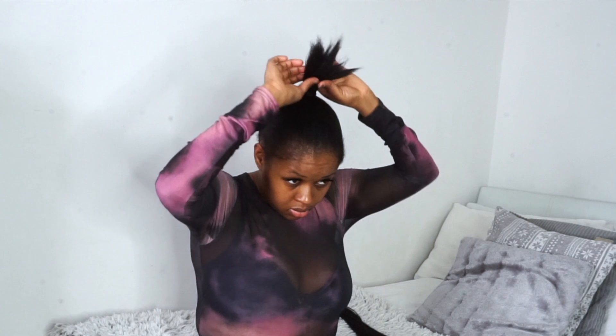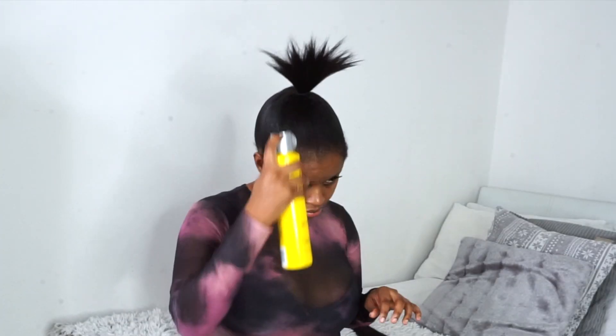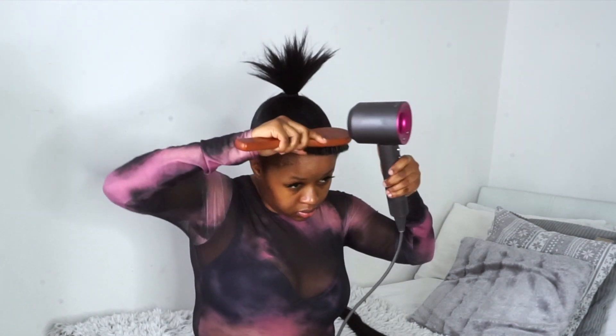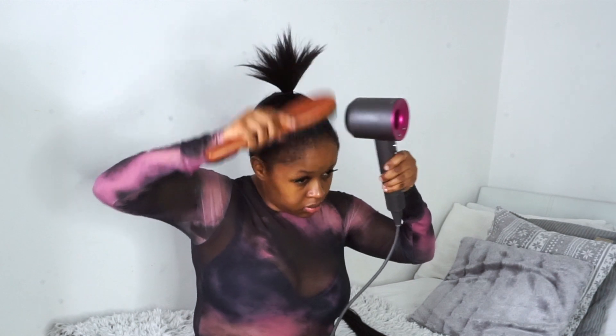I take a hairband and tie my hair up exactly where I would like my ponytail to sit. Now I'm going to repeat the spray and brush technique, but this time using a blow dryer. This step helps prevent flyaways.